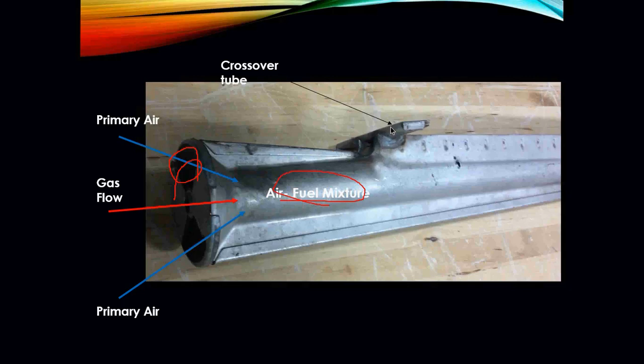We also have what is called a crossover tube. This crossover tube is what actually carries the gas from burner to burner all the way down. One tech tip when dealing with your burners: you need to make sure that the crossover tubes are in perfect alignment with each other, are not dirty, and do not have anything blocking the flow of gas from one burner to the other.